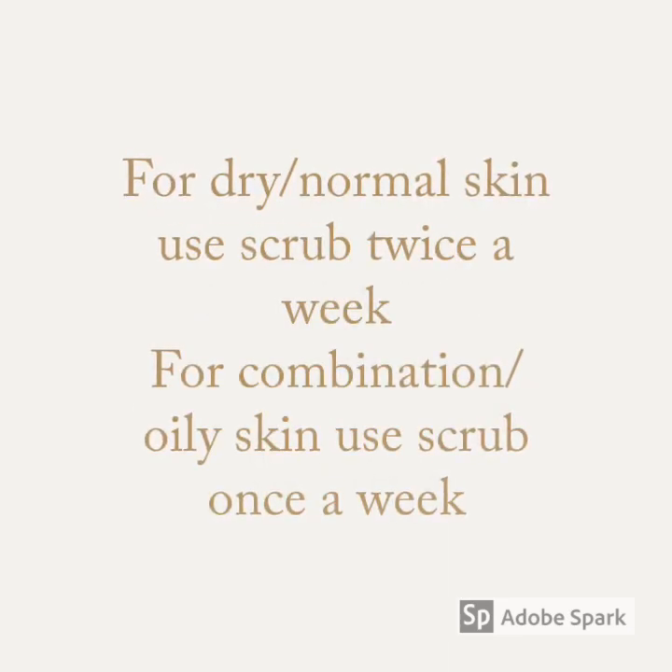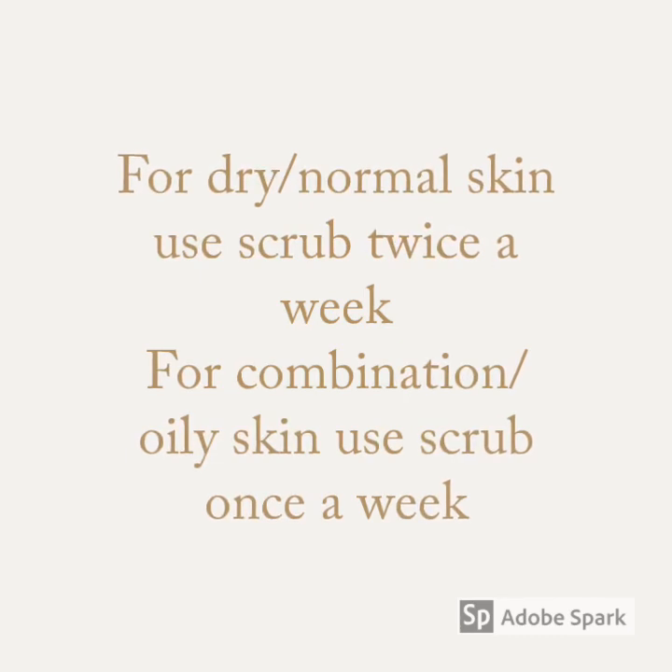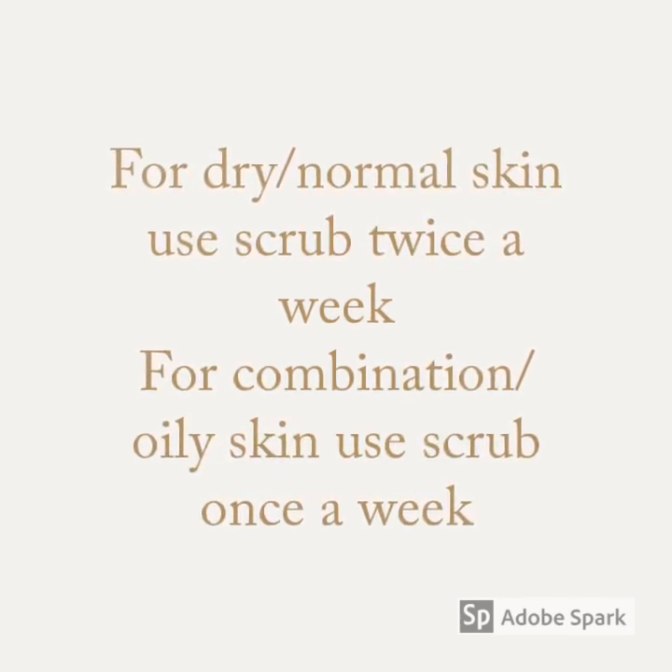For dry or normal skin, use the scrub twice a week. For combination or oily skin, use the scrub only once a week.